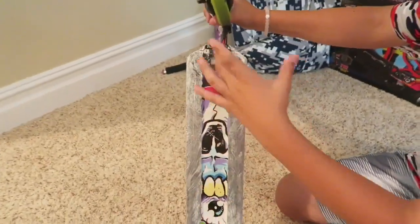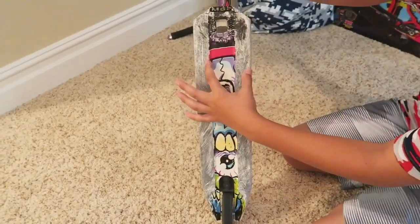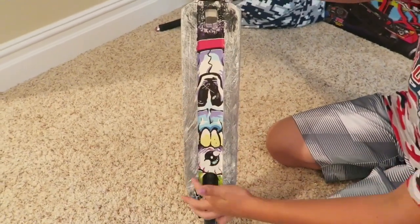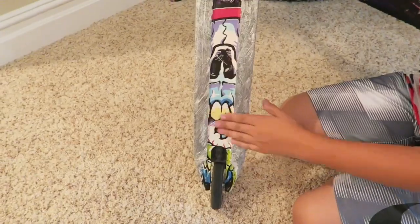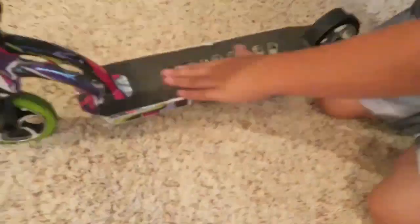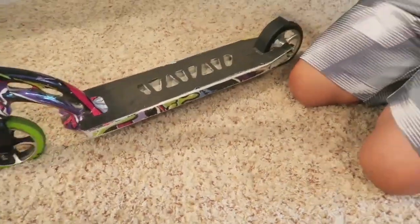So as you can tell I have been grinding on it so much that you can't even tell. There were two eyeballs right here, and the nose, the mouth — the mouth's eating the eyeball. Honestly I love the deck, I love the color, I love the holes.